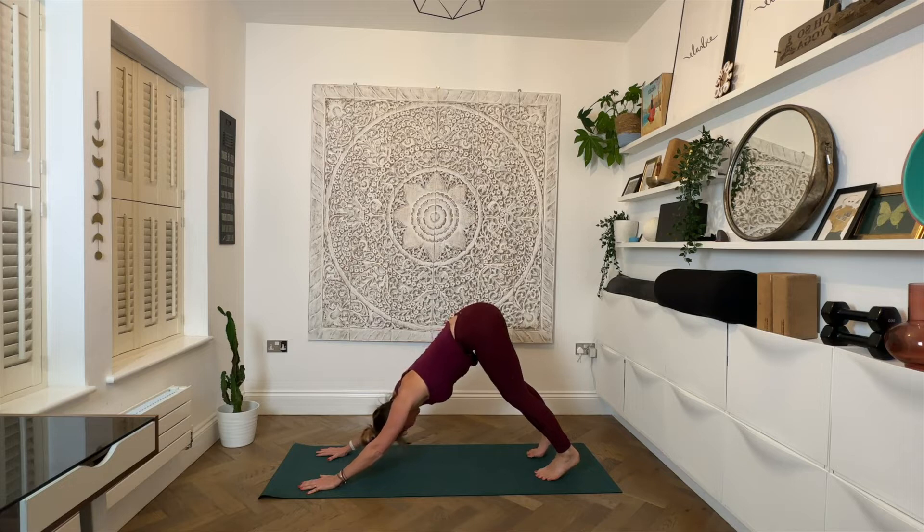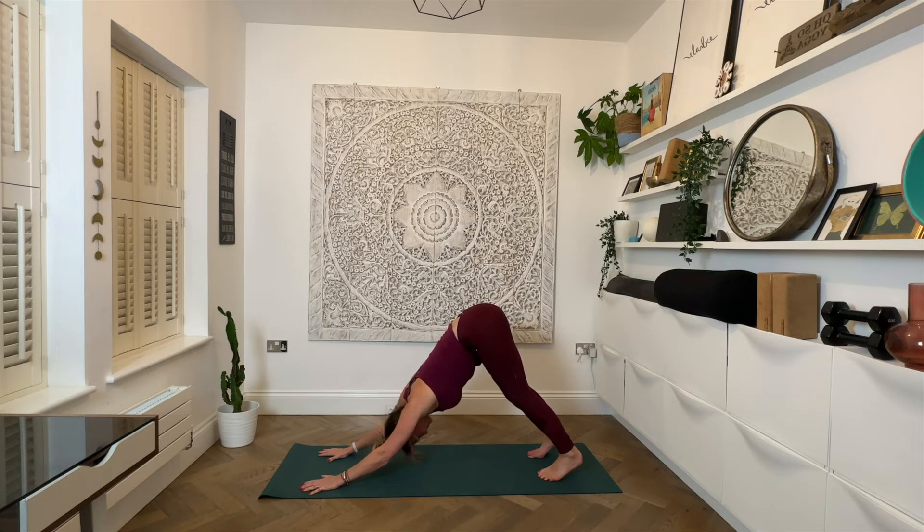Hold that downward dog — we've done our first of three rounds. Find your downward facing dog. Turn the heels out just a little, relax the heels down. Draw the navel in. Externally rotate the upper arms, shoulder blades sliding down the spine. Inhale and exhale.